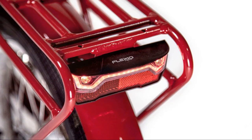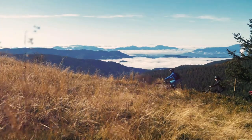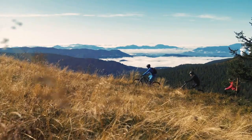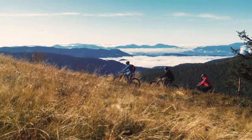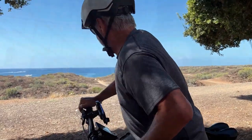The Blix comes with fenders, front and rear lights, and a rear rack right out of the box. These included accessories add to the overall value and convenience of the bike — other bike companies usually charge extra. It's the little things that make a big difference.